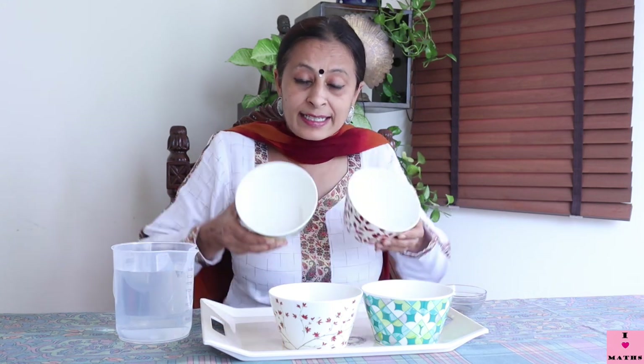Now I have four bowls — see, children, these bowls are of exactly the same size. Let me show you — they are all the same size. Now I have this small bowl, and I am going to fill up the big bowl using the small bowl. Let us see how many small bowls can fill up this big bowl.